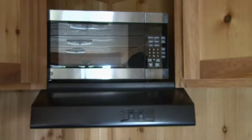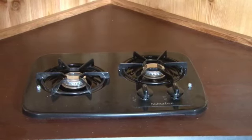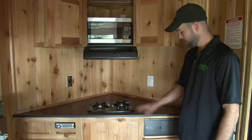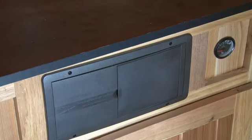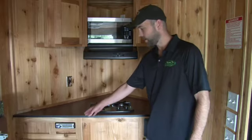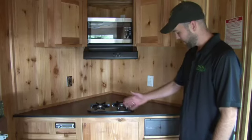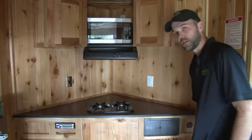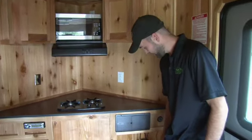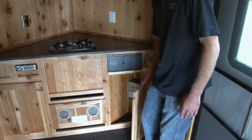You still get your microwave, you get your range hood. This one has a two burner cooktop and has an option for the oven unit. You get the same converter, the same 20,000 BTU furnace, the same stereo — that's a Jensen ASA product — and a DVD player. You also have your on/off switch to completely cut power from your battery.